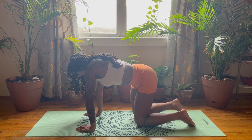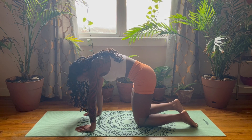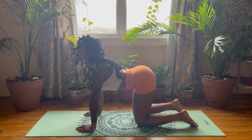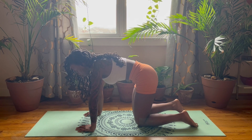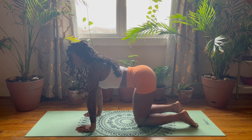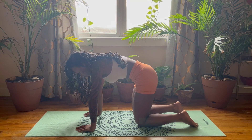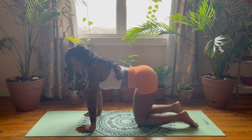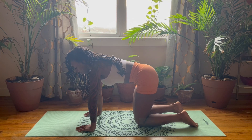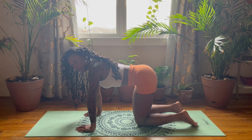Let's go into a cat-cow. Pull the belly in towards the spine, round the low back, then inhale as you tilt the head and tailbone up toward the ceiling. Again for two — round and pull into center, then inhale. One more. Then come back to that neutral position as you reset.